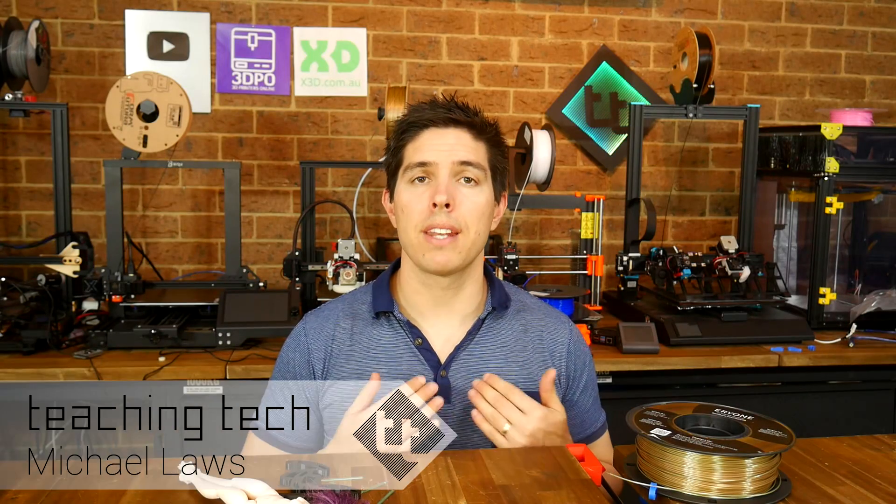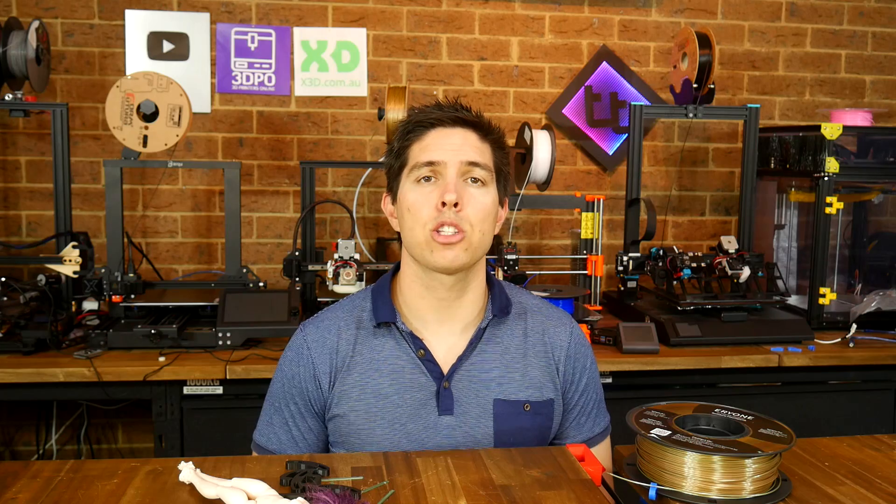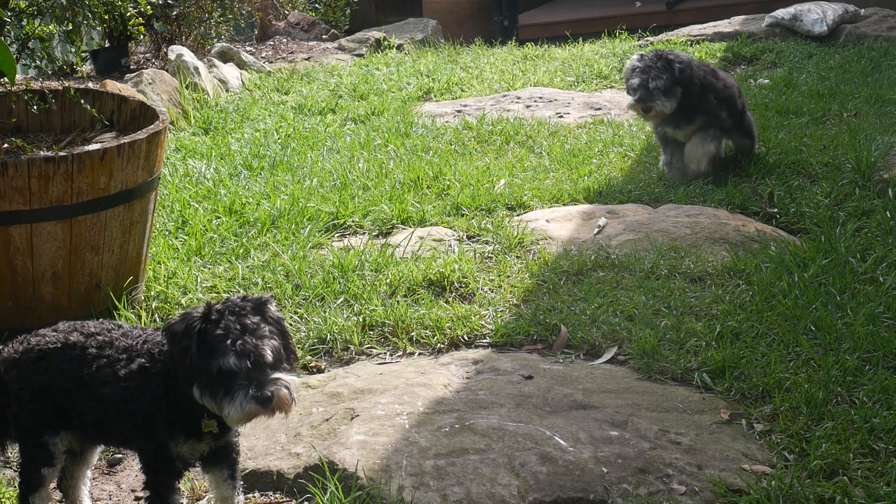These two adorable dogs have been trying to chew their way through the house. Today we're looking at a practical 3D printing project to stop them in their tracks. People often ask me, since I have to print so much making videos for this channel, do I still enjoy it and what type of things do I print off camera? Well, today is a classic example of the type of practical project that I love doing. It's completely useless to anyone else, but it solves my need perfectly, and in this case the need is controlling those two puppies.